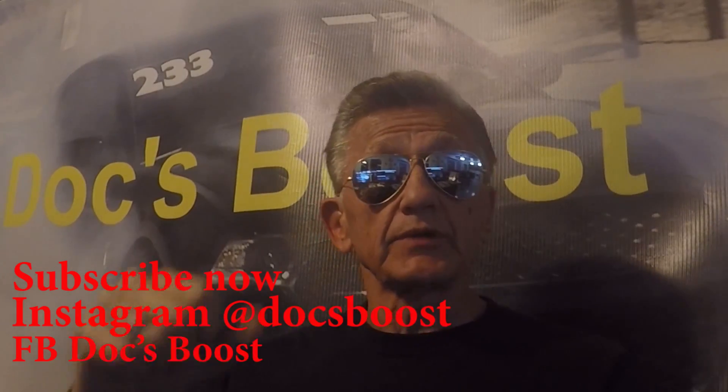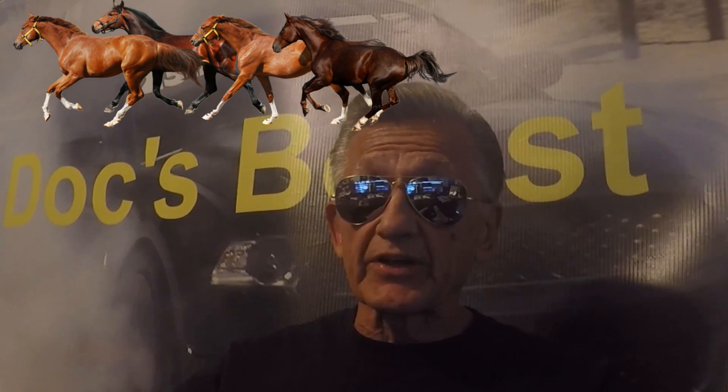Hey, welcome back to Doc's Booth. Today we're going to bolt on some horsepower. We're going to replace the throttle body with a Whipple 68 millimeter twin bore, and we're also going to put on a JLT 123 millimeter cold air intake. We're going to throw a lot of air at that supercharger and really increase the rear wheel horsepower. I'm pretty excited about getting started with this job.